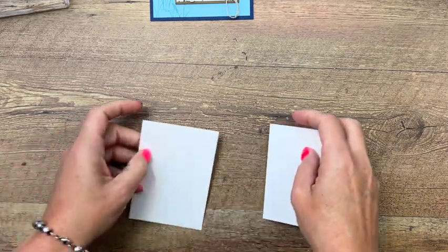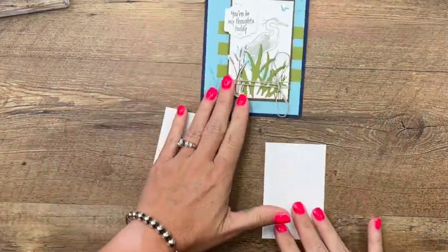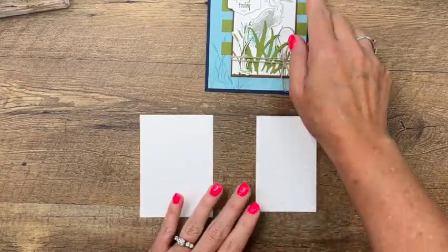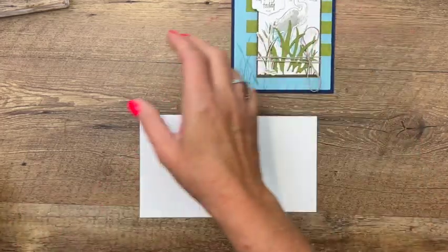Let's start by doing our stamping. The measurements for this card will be over on my blog on a free PDF. There are a few pieces that you need — it actually is pretty simple. We'll start with this piece right here, which is the background piece.